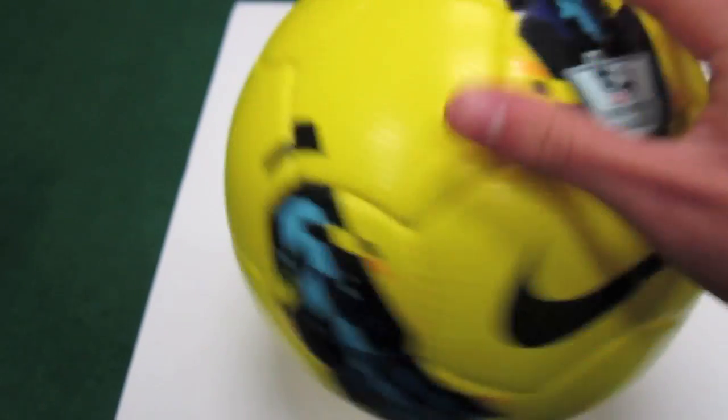Definitely go check out the review guys — I'll post some high quality pictures too. There's some unique dimpling in the ball, it's kind of hard to see on camera, but you'll be able to see it a lot better in the pictures. So definitely go check that out.